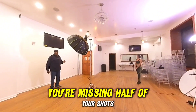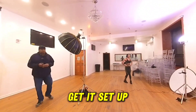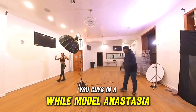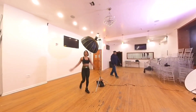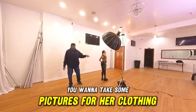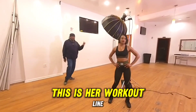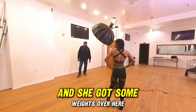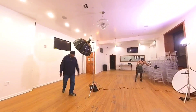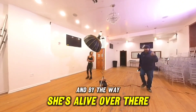Anyway, let's get a model in and take some pictures. You guys know our model Anastasia. What we're going to do today is take some pictures for her clothing line — Animal Apparel. This is her workout line, and she's got some weights over here. Let's set up the paramount lighting and get shooting.